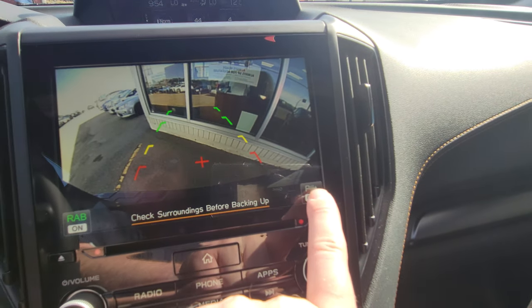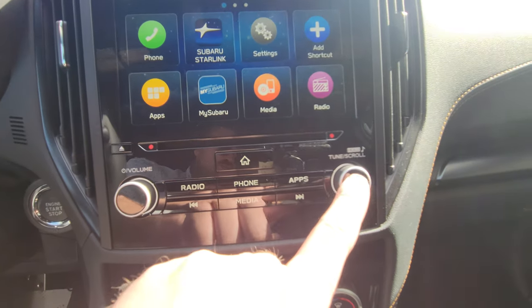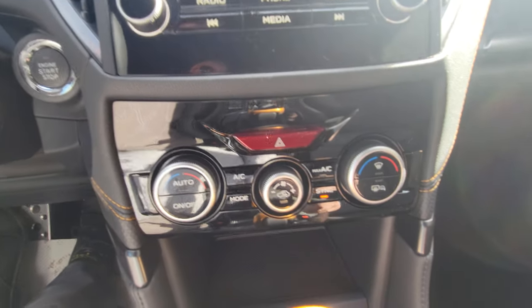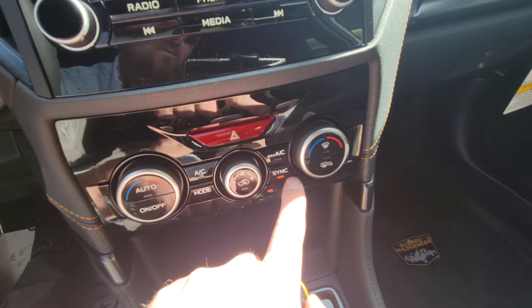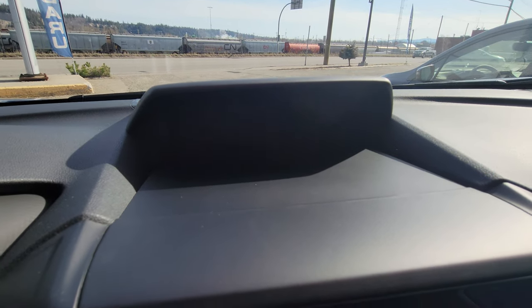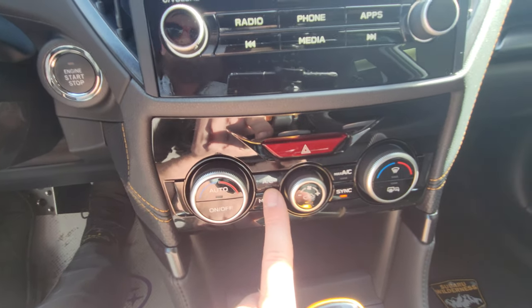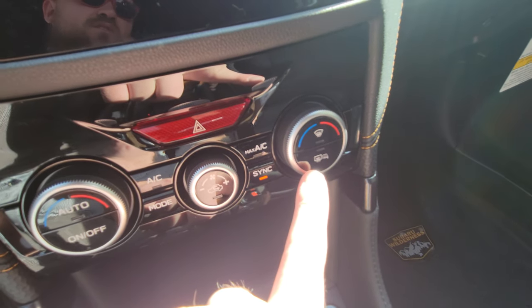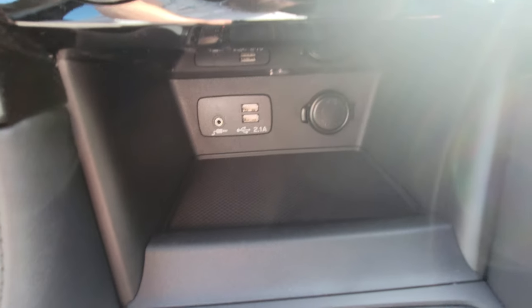The CD player is right underneath the screen, with volume and tuning knobs in addition to those on your steering wheel. Below that are the climate controls — driver-side temperature, passenger-side temperature, and fan strength. They're synced together, meaning both temperatures are the same and controlled from the driver's side. We have AC and Max AC. Max AC is the cold stuff; AC conditions the air and moves moisture so you don't fog up. Mode changes where airflow is directed, and then you've got recirculate, heated mirrors, rear window defrost, and front defrost.